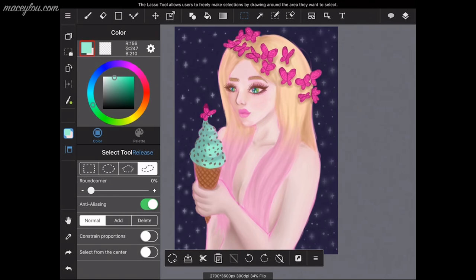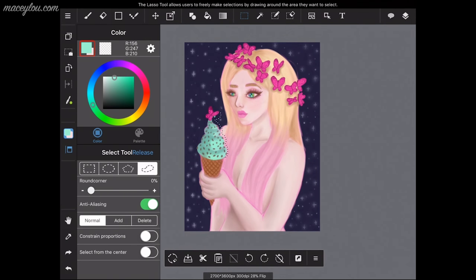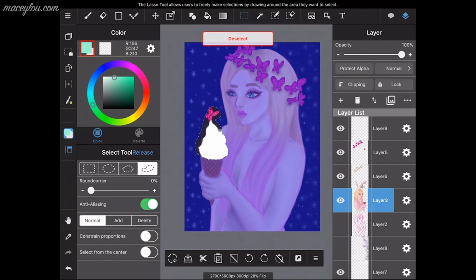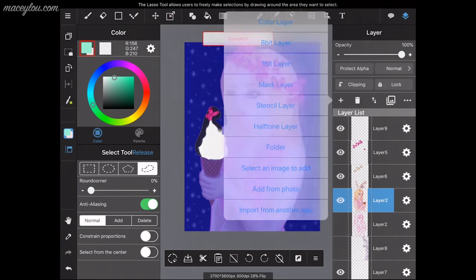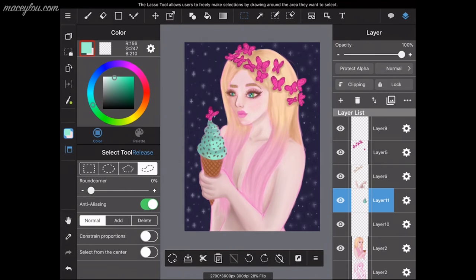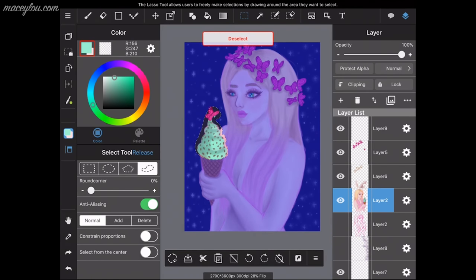Select it again with the lasso — just the ice cream part. Press the cut button, which is the little scissors at the bottom. Then make a new layer and paste it with the little clipboard button at the bottom, and it'll paste it in place on its own layer. That's how you cut and paste to put things on their own layer.